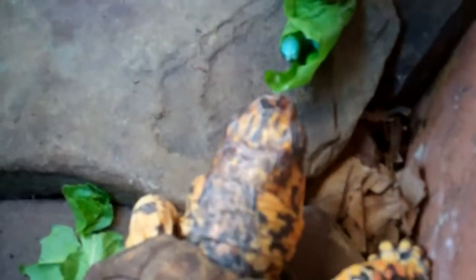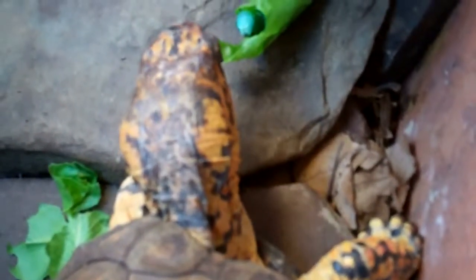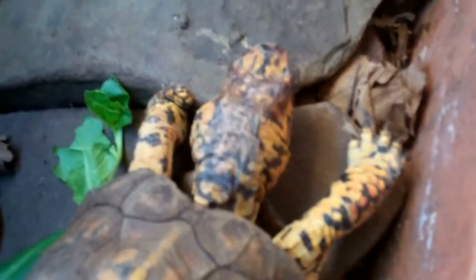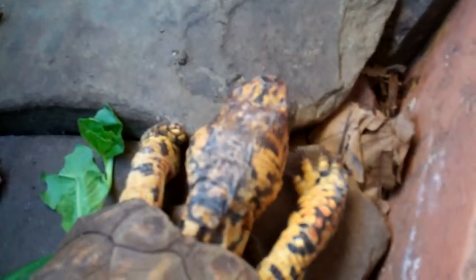He just got a bite of this Swiss chard and he is eating on it. You've got to outsmart your turtle — you've got to try whatever it takes. He's going to have to eat possibly another little bite in order to get to it. Nope, he was too slick for me. That did not work well, guys.